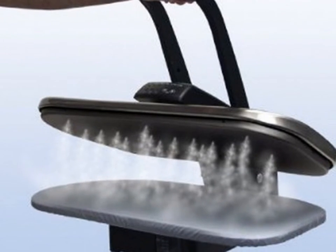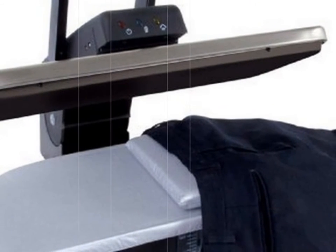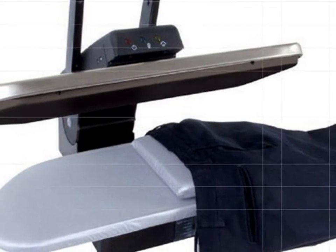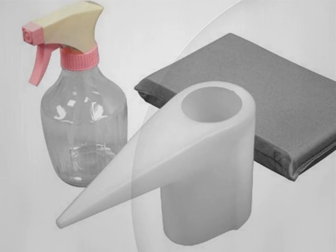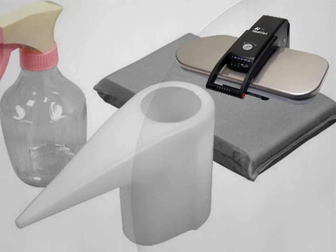Customer reviews: The majority of customers who have purchased this steam press have found it to be above average and have been pleased with the performance and durability. Users say this machine is very simple to use, and it's heavy so it doesn't move around while you're trying to press the clothing. In addition to that, there's no need to pull a steamer around or haul water to fill the steamer, because everything you need is right there in the machine.